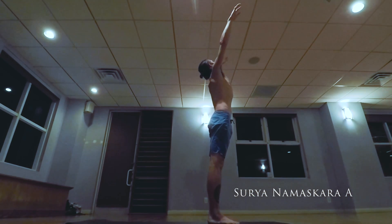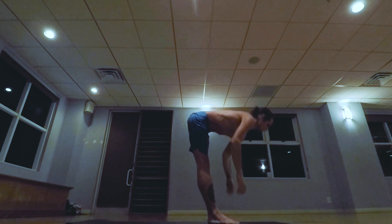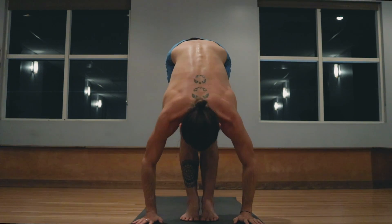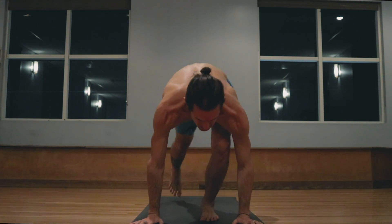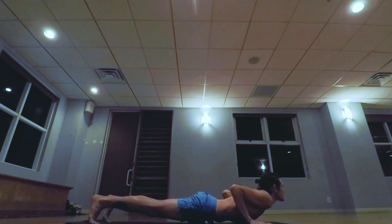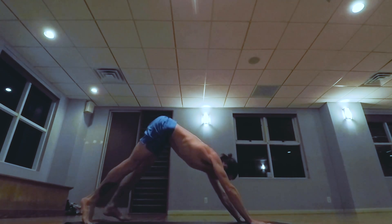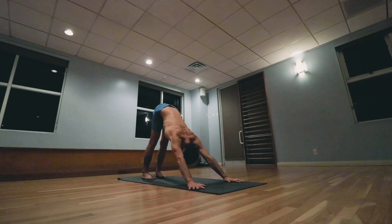Lower the hands down, beginning Surya Namaskara A. Inhale the arms up, exhale lowering down. Inhale head up, and exhale walk, step or jump back, lowering down to a low push-up. Inhale pulling the heart forward and up, exhale the hips back and up, staying here for five breaths.